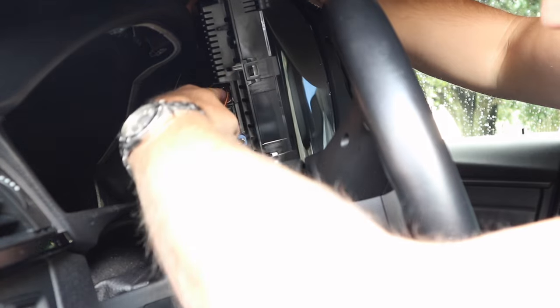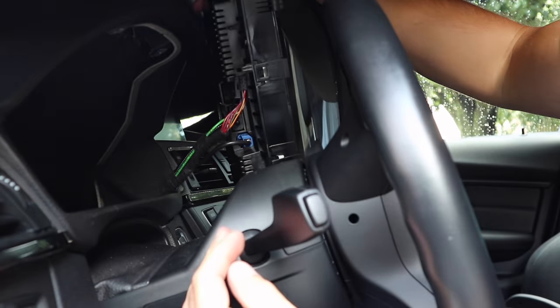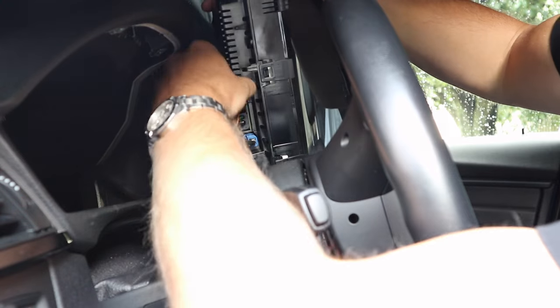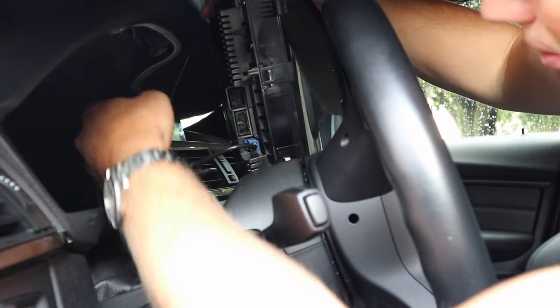At this point you can see there are three different connections. Go ahead and press on the tabs and you'll be able to release the three different connections. There's the first connection. Press on the second tab and move that connection.